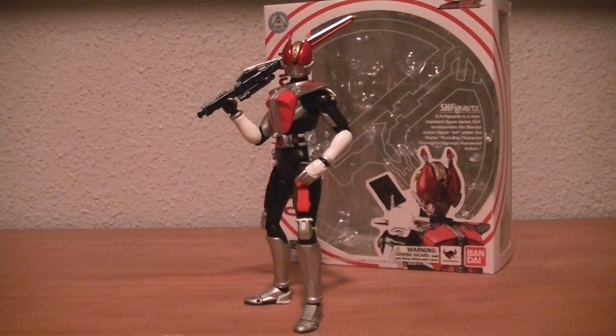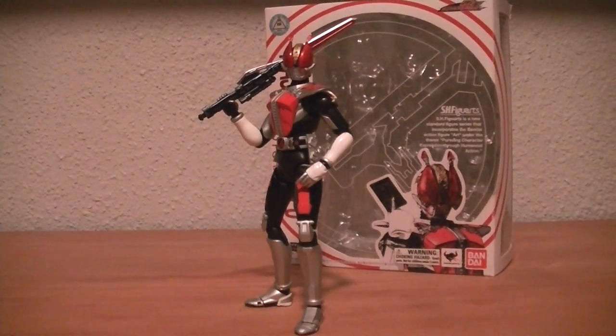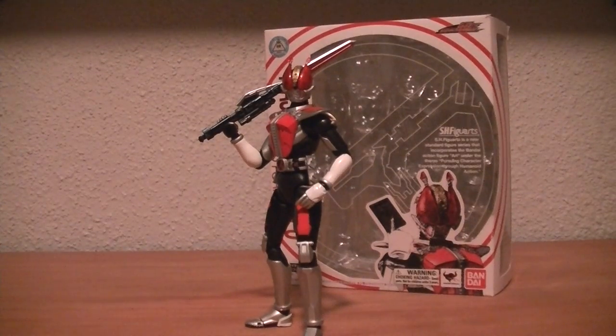Hey guys, RetroVease here again with another SH Figuarts video review, and this time I'm going to be doing Kamen Rider Deno and his sword form.